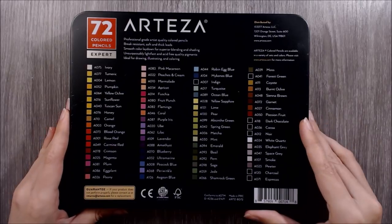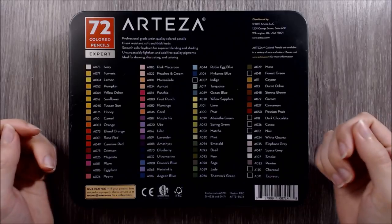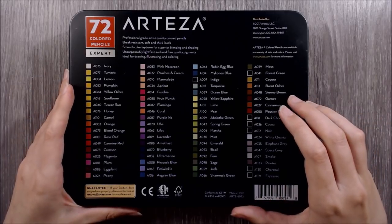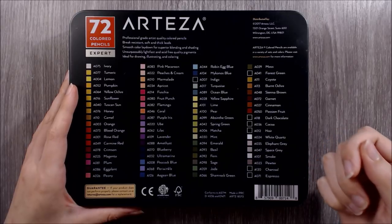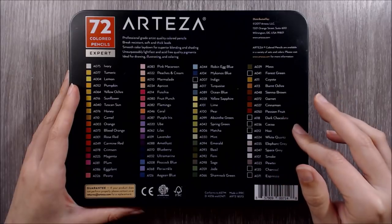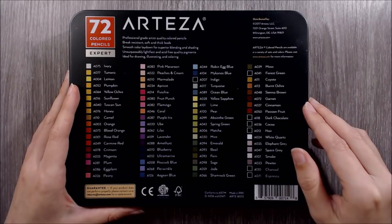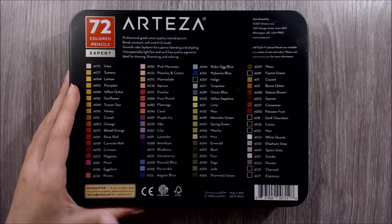Taking up the bulk of the back, we have a swatch chart which I seriously approve of. The swatches aren't incredibly representative of the colours, but they definitely give a good impression of the range inside. It also would have been nice to see the lightfastness ratings printed on the back here. The remaining information is contact details, a guarantee, conformity to American and European standards and regulations, and responsible use of wood.